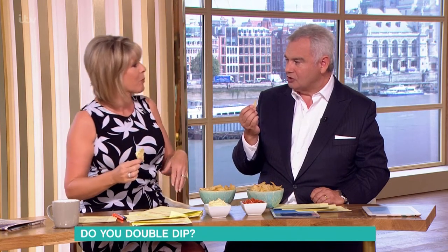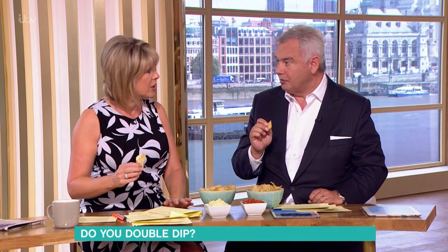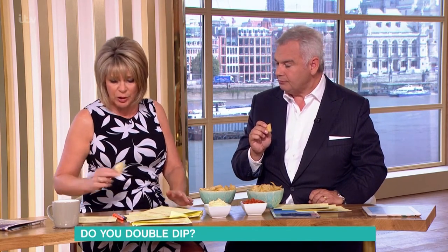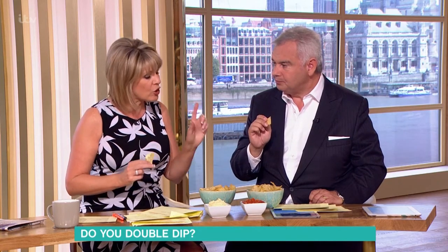That doesn't stop you picking up all my germs in other ways. Well, quite. Yes, exactly — but then we're married, we don't mind sharing some germs. But if you're somewhere with company, it's not everybody's germs you want to pick up. It can be quite serious — it can spread illness, whooping cough, and all sorts of horrible things.